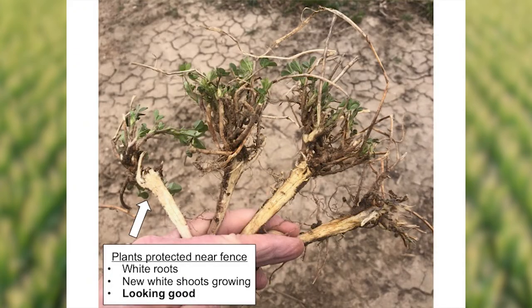Looking at the first plant on the left that had the most regrowth — this was right along that field edge where it was a little more protected with snow. It had nice regrowth. The root system was white in appearance, and I saw some new white shoots or stems coming up from the crown. That plant was obviously looking good.